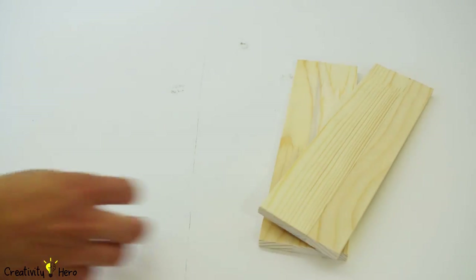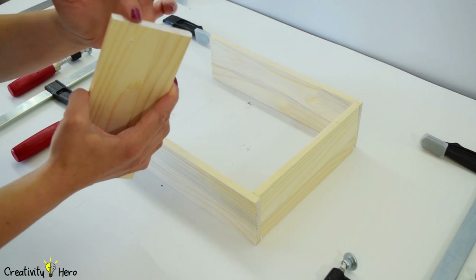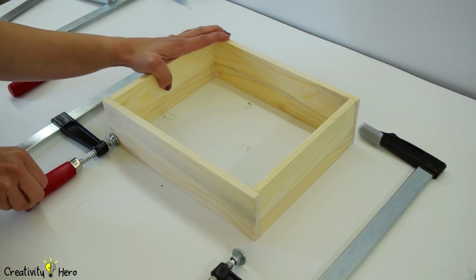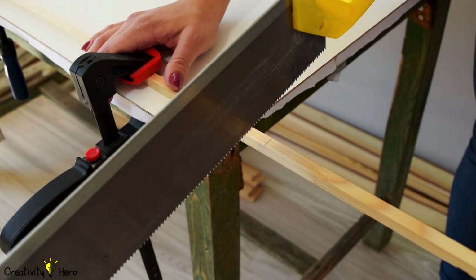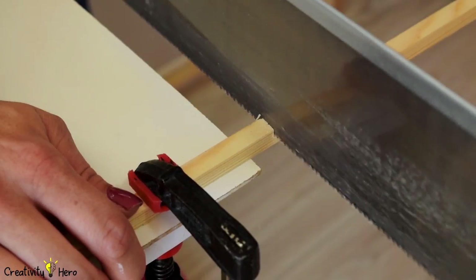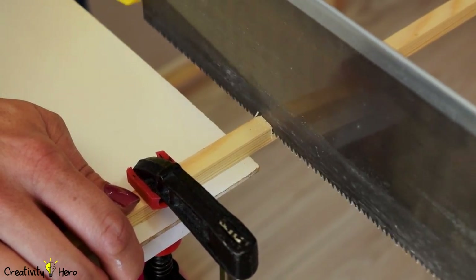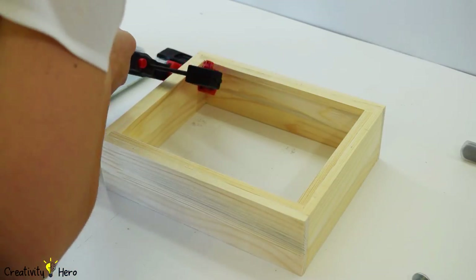I used a hand saw to cut 2 pieces 27 cm long and 2 pieces 20 cm long. Then I glued the box with wood glue and used some clamps to hold everything in place while it dried. To keep the glass in place I needed to make another frame inside the box with a wood stripe 1x1 cm. So I cut 2 pieces 25 cm long and 2 pieces 18 cm long, then glued them inside the box and left them to dry.